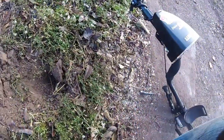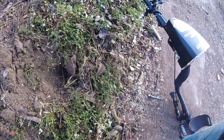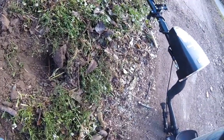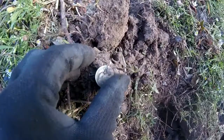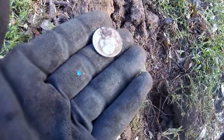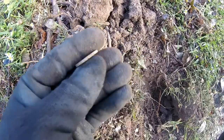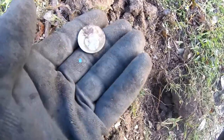Next to the sidewalk I'm getting a nickel signal, and as I dig it I notice this comes out of the plug — I've got a 1943 war nickel. I'm glad to have it, silver number one for the day.